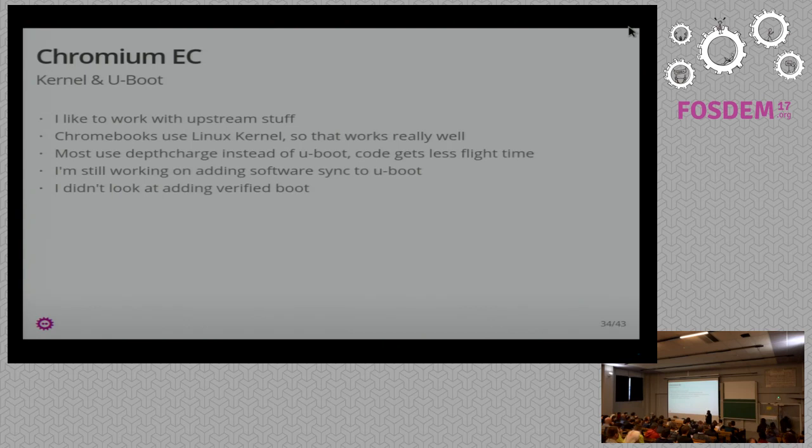The one thing that's missing is the software synchronization I talked about — with the firmware on boot-up. I have code that does that, but I'm still trying to figure out how to do it in a way that fits into U-Boot and works for both Chromebooks and non-Chromebooks. Chromebooks have a certain way of describing their firmware images that's not what I want for my platform, but it needs to work for both. I didn't look at adding verified boot beyond what my customers care about.